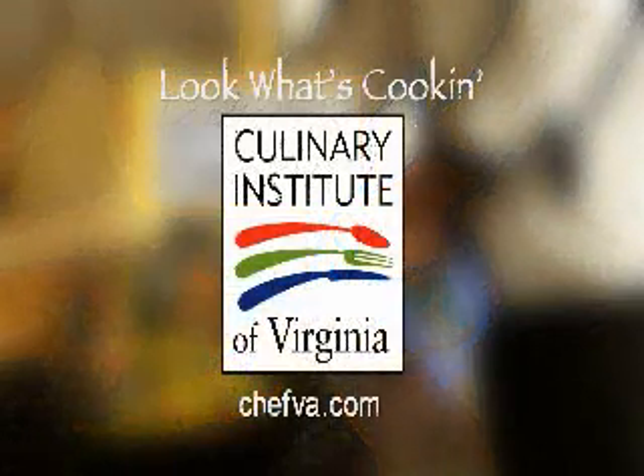Look What's Cookin' is brought to you by the Culinary Institute of Virginia. Hi, I'm Bonnie Johnson, and I'm here with Chef John Maxwell from the Culinary Institute of Virginia.